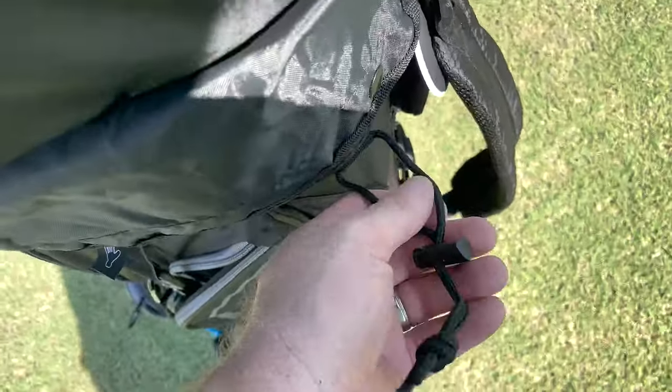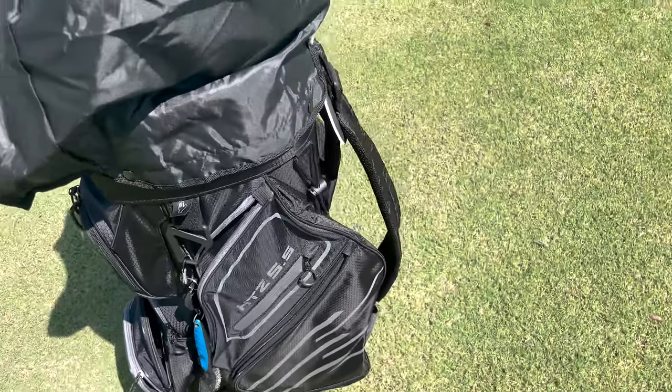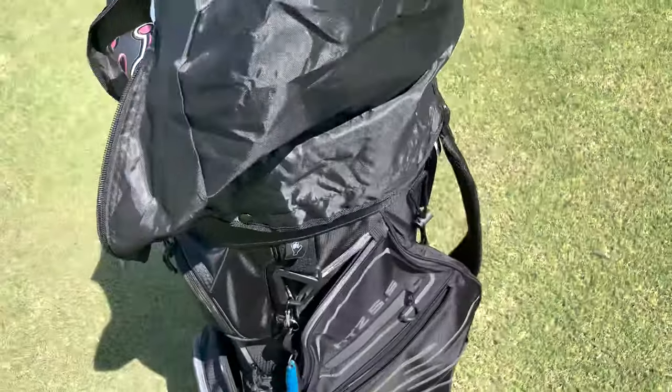Speaking of rain, it also has an umbrella holder where you can hook it through and latch it through at the bottom, keeping your umbrella stowed nice and easily. It has a nice carry strap that's going to let you carry it to and from your car.